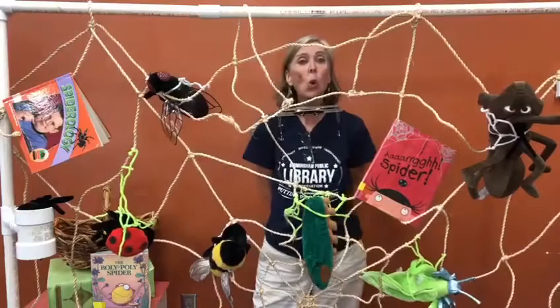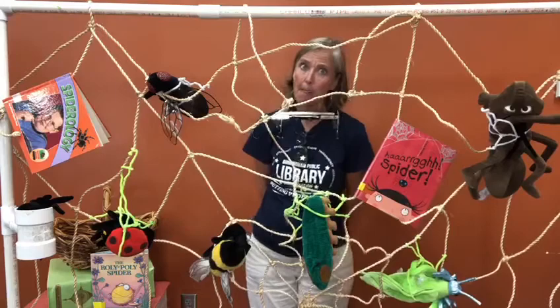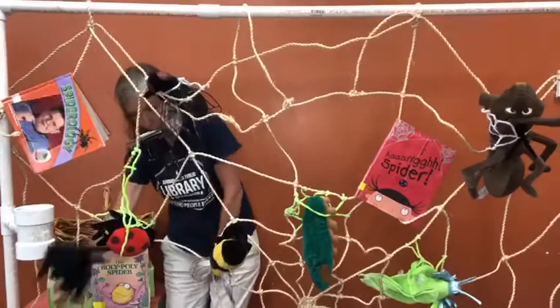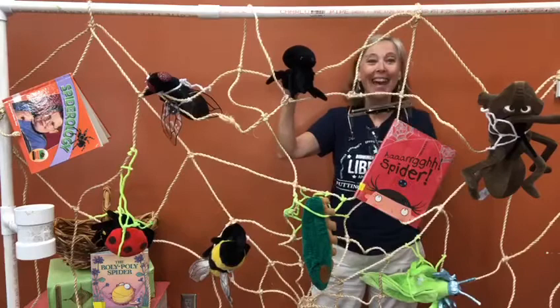The Roly Poly Spider wiggled in her spout. She wiggled and she wobbled till she finally popped out. She looked up at the moon, then she yawned and settled back. Said the Roly Poly Spider, 'I need a bedtime snack.' And that is the story of the Roly Poly Spider by Jill Sardinia.